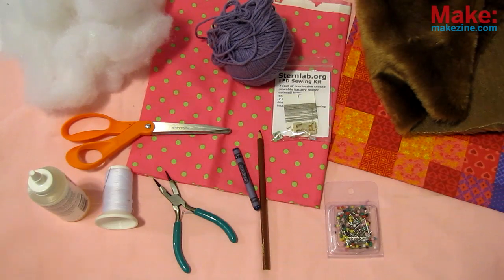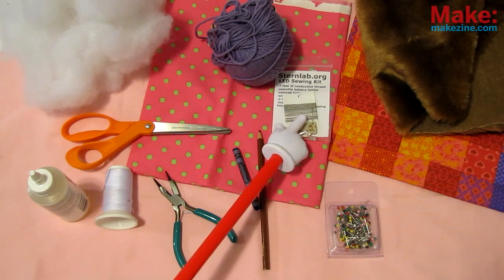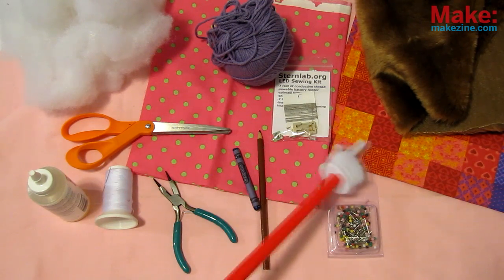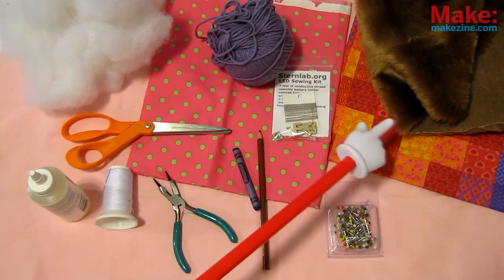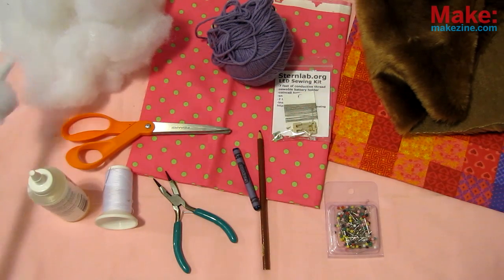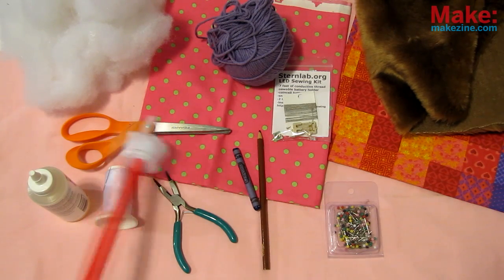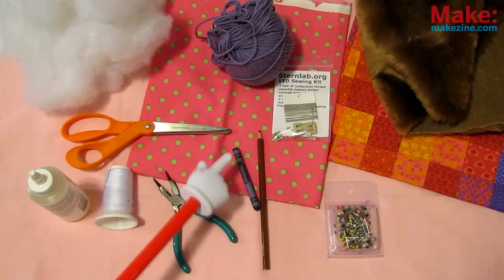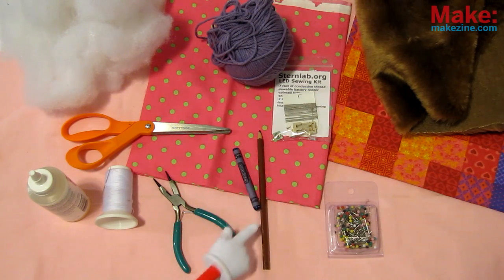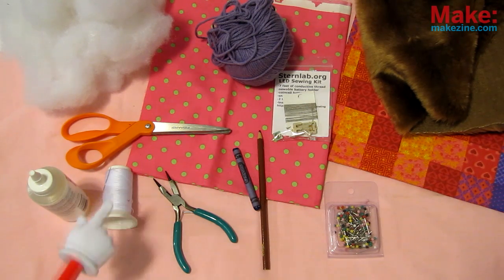For this sewtastic build, we will need: The Sternlab LED Sewing Kit from the Maker Shed, about a quarter yard of scrap fabric or other material, some yarn, polyester or cotton stuffing, fabric glue, pins, scissors, chalk, crayon, or pencil to temporarily mark the fabric, needlenose pliers, and last but not least, a sewing needle and thread. Sewing machine optional.